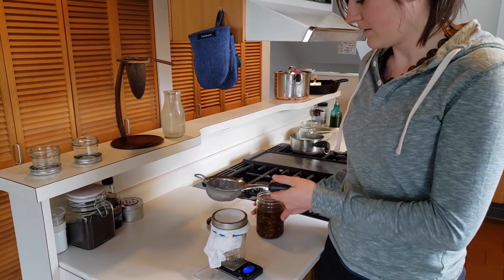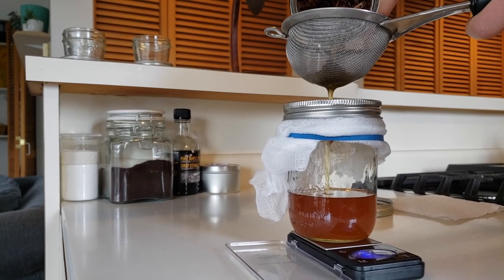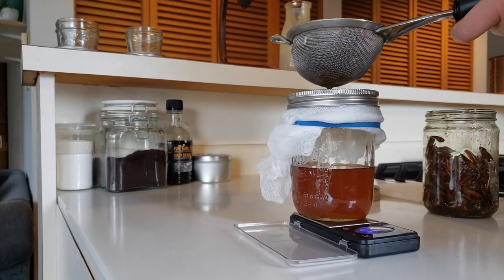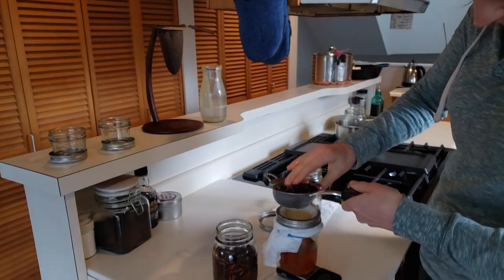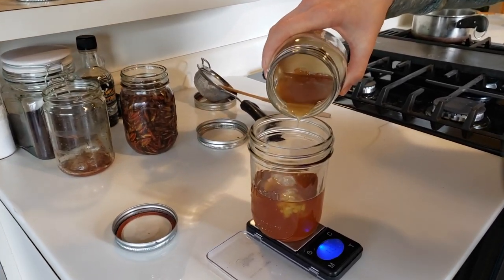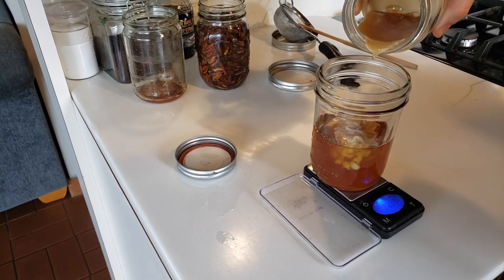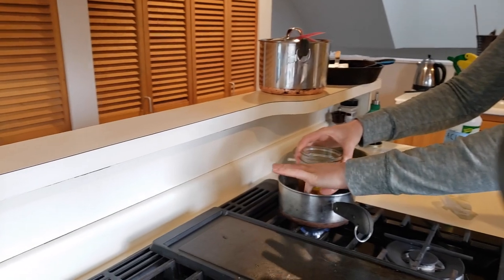I'm going to pour mine through a sieve and the cheesecloth at the same time. Oh my gosh, it's such a beautiful color — it looks like honey. And it smells amazing. I'm going to squeeze as much medicine as I possibly can out of these. With the beeswax, you can measure it exactly if you want, but it doesn't have to be an exact science. If you have approximately a 1 to 8 ratio that'll probably work well, and you can experiment with it. If your salve ends up stiffer than you wanted, you can add a little more oil; if it ends up too gushy, you can add more beeswax. I'm going to add my beeswax — and as you can see, it's kind of hardening as it hits the oil. So I'm going to put it right back into my double boiler and continue to heat and stir it until I have an even consistency.